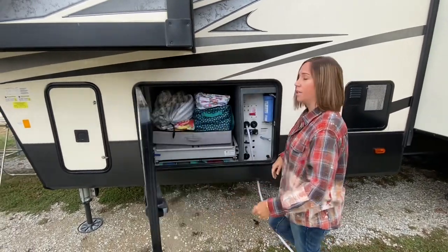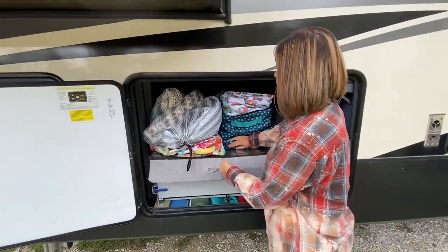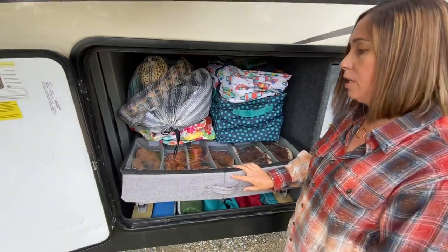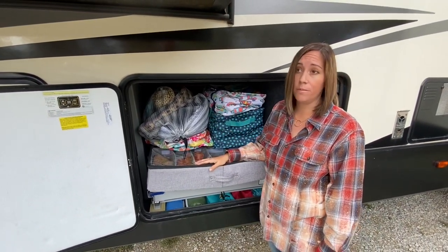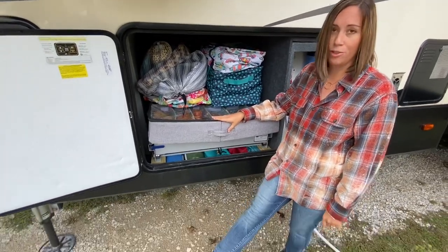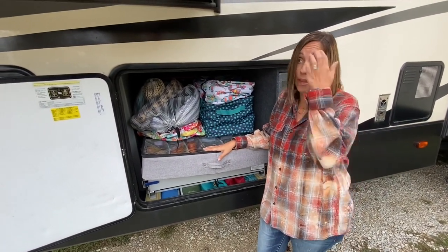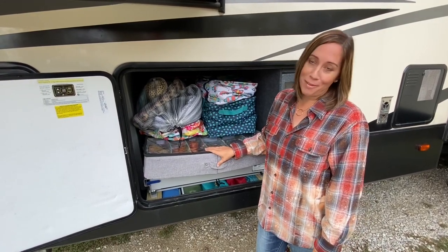Here is the other side of that storage — I said I would show you about shoes. We have two of these shoe organizers and this is where we keep our extra shoes. Obviously we keep in the other thing the shoes we wear most, which for the kids is their Crocs. I like little cute shoes — I think I have five or six pairs between here and there, and everybody else has about three.